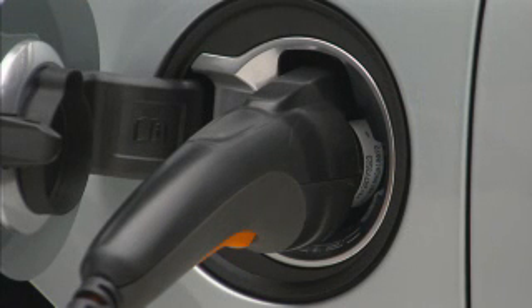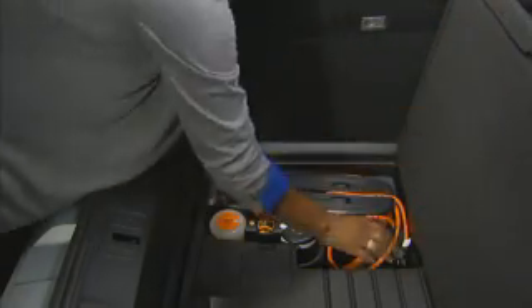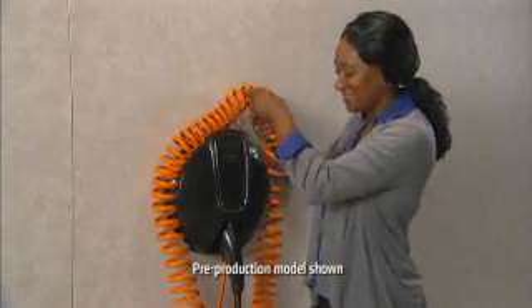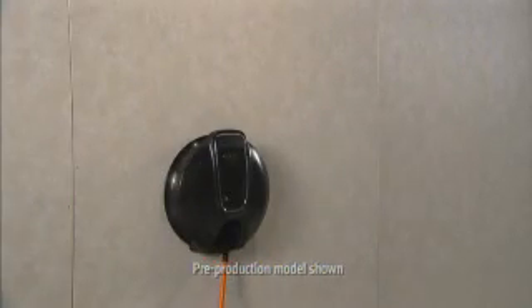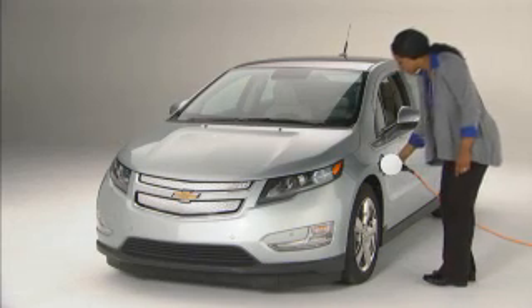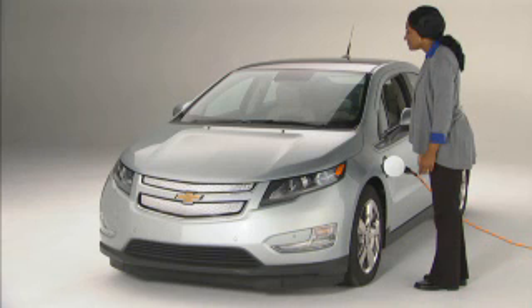A similar process is used for beginning plug-in charging. Push and release the charge port door button on the driver's door when the vehicle is in park. You can use the 120-volt portable charge cord, which is stowed in the rear hatch area, or for faster results a 240-volt charging system is recommended. Plug the charge cord into the charge port on the vehicle. Be sure to verify that the charging status indicator illuminates on the top of the instrument panel and a horn chirp occurs.